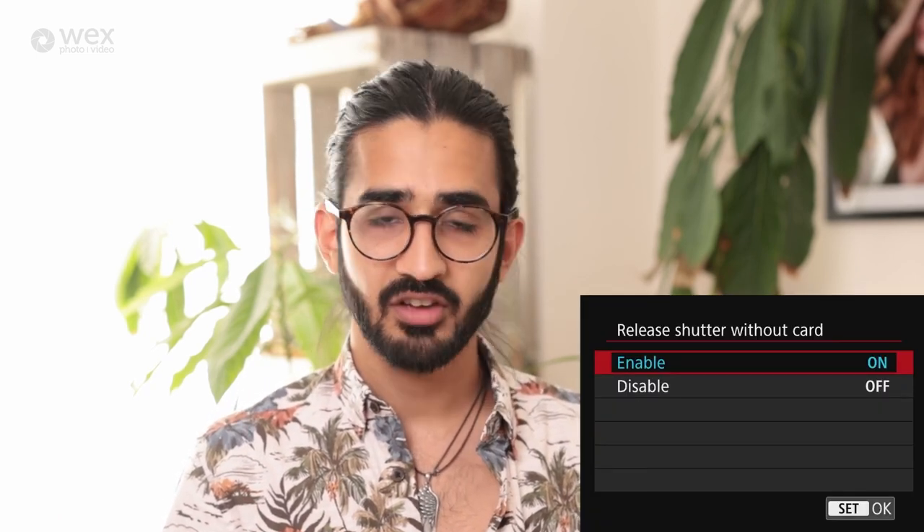Release shutter without card: I have mine on because I use this camera for demos, but for most people you should have this off. This will stop the camera taking a picture if you don't have a memory card inserted — really important because you can be shooting away and forget you haven't put a card in.